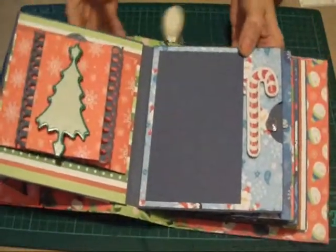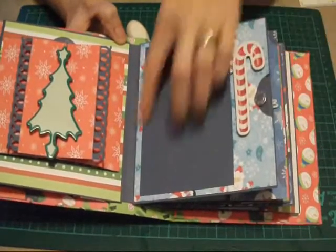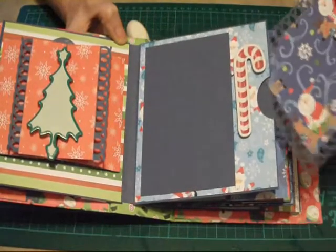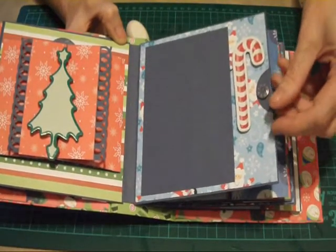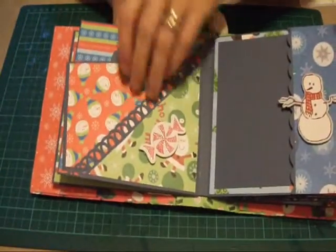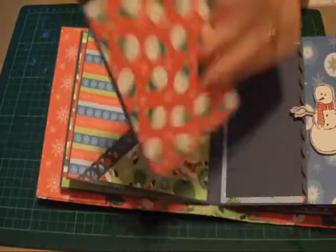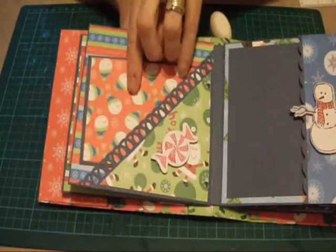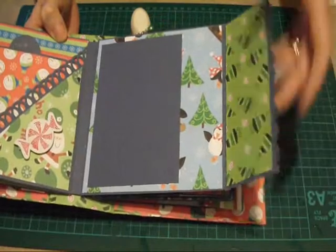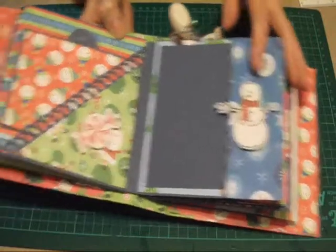Going on to the next page, it's just a standard photo mat with again a 4×4 double photo mat in the tag. On this side, I've done a corner pocket that holds a double photo mat. And on this side, it's just got one of the decorative flaps, nothing to it, and a standard photo mat.